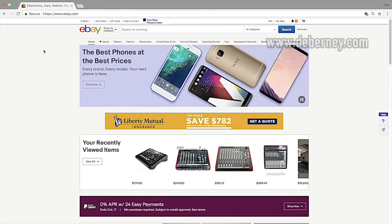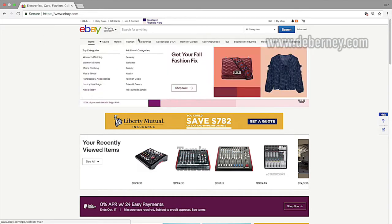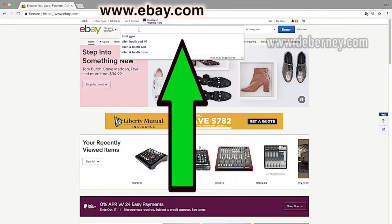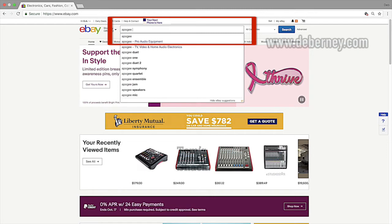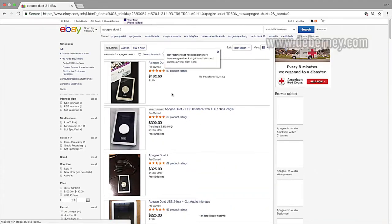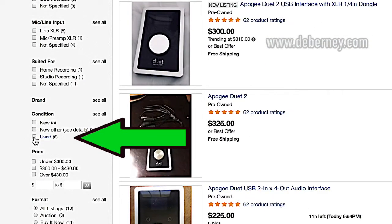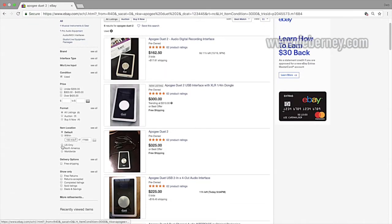I'm going to show you how to find out what something's worth to sell it on eBay, or just for your own personal knowledge. The first thing you're going to do is go to eBay.com and in the search bar, type the item you're looking for. Let's say I want to know how much my Apogee Duet is worth — I'll type in Apogee Duet 2 and eBay will show me what's for sale. Go over to the left-hand column and select 'Used,' and I always select 'U.S. only.'